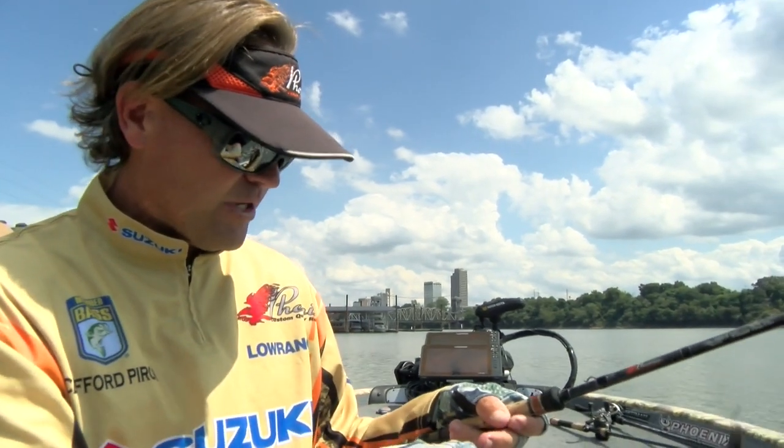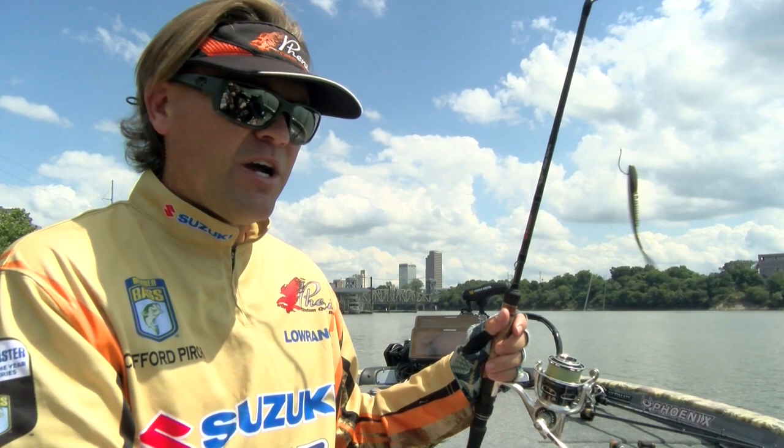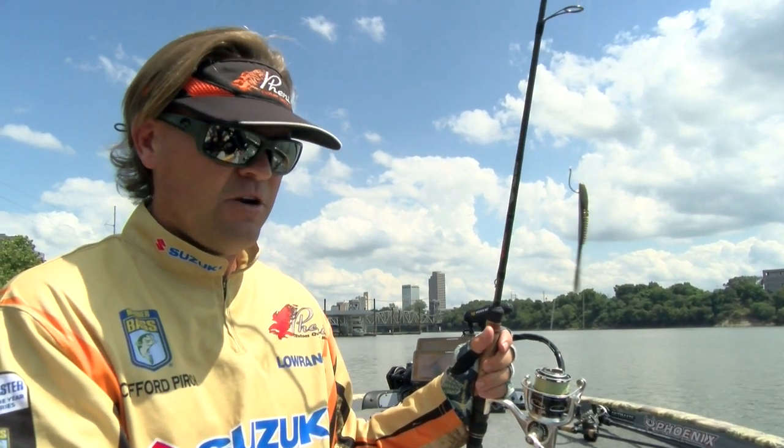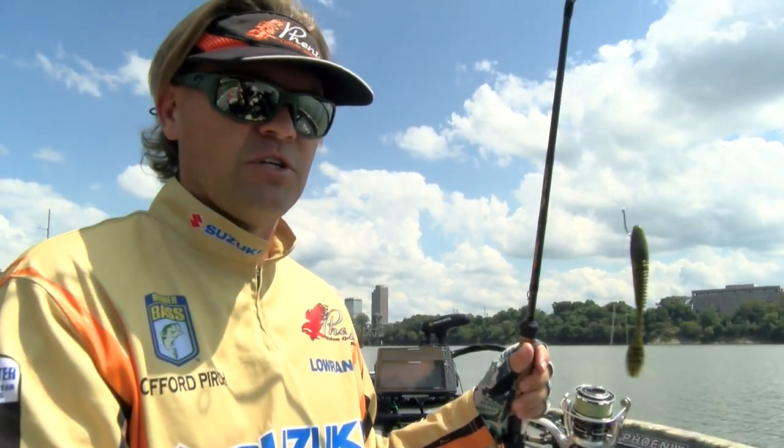I keep lots of good pressure and try to keep the rod bowed — that's how I fight them on my drop shot. Those are my two favorite ways to rig it: around shallow cover or heavier cover you can beef up your rig a little bit, but those are the main two ways I like to fish a drop shot.